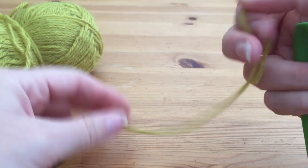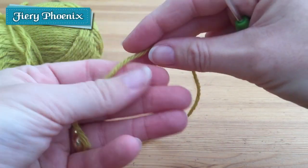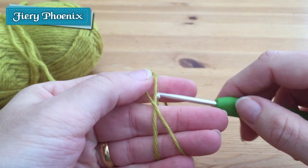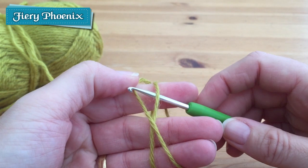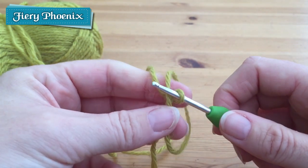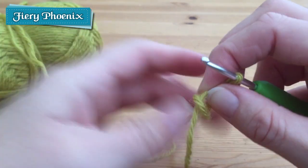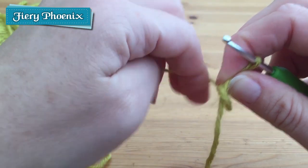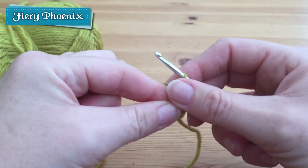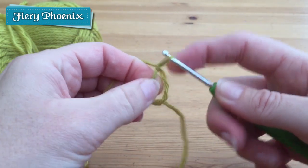Here we go with the first method, which is to wrap the end of the yarn around your fingers. We're going to create a cross as we did when we created a slip stitch, because in effect this is just a giant slip stitch. Pop the hook underneath and then release everything. We're going to tighten it up slightly, so pull on that loose end, get some tension on the working end of the yarn, and then we'll just put a locking stitch in — slip stitch one — and that should hold everything together.